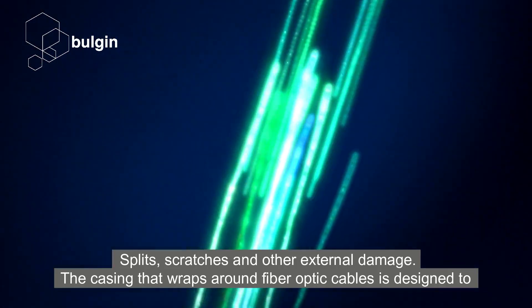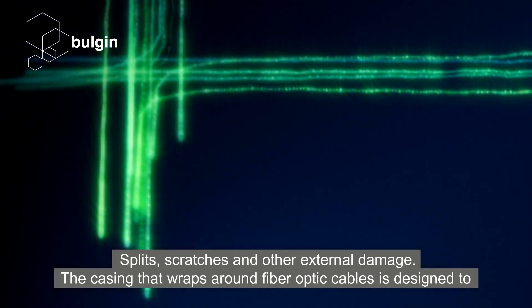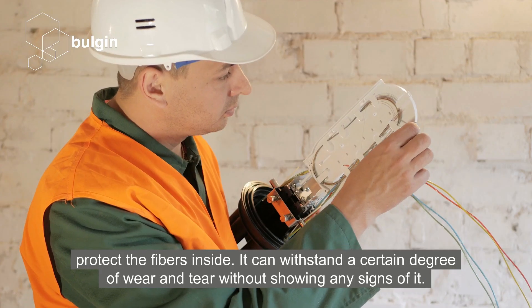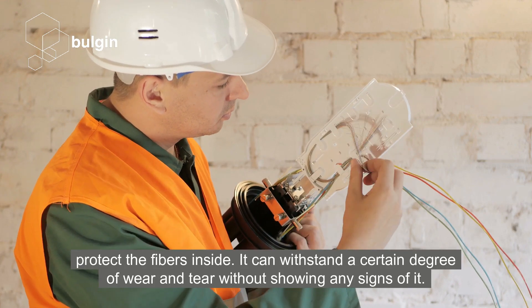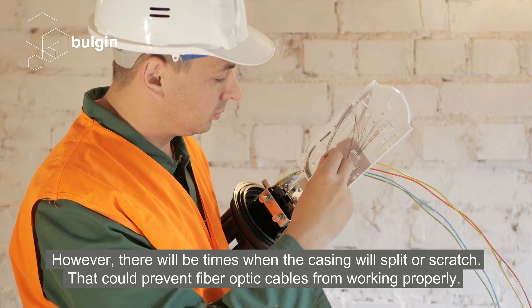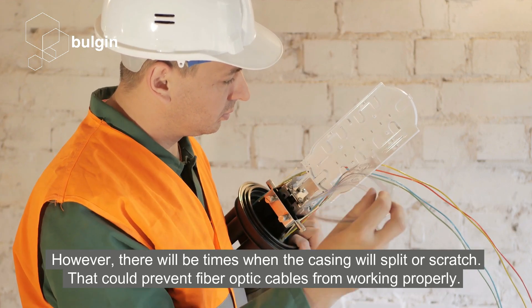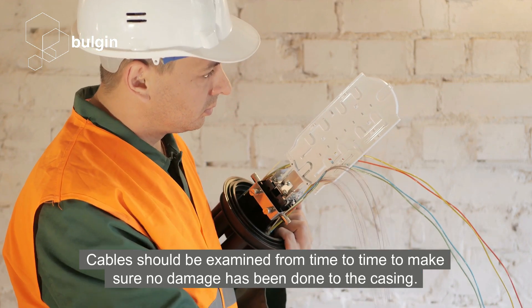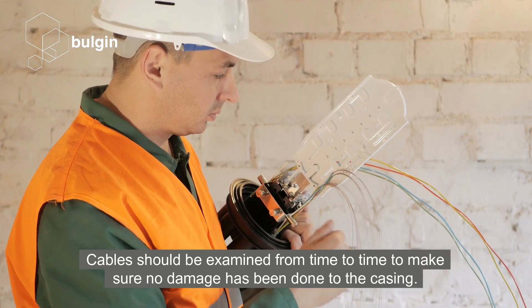Splits, scratches and other external damage. The casing that wraps around fibre optic cables is designed to protect the fibres inside. It can withstand a certain degree of wear and tear without showing any signs of it. However, there will be times when the casing will split or scratch, which could prevent fibre optic cables from working properly. Cables should be examined from time to time to make sure no damage has been done to the casing.